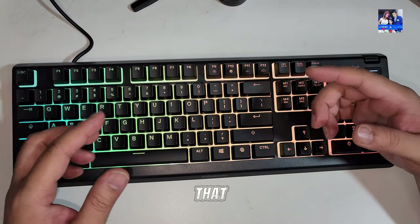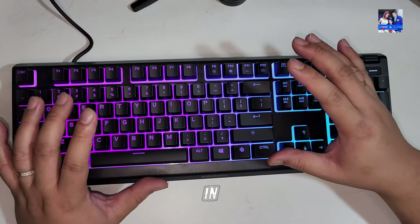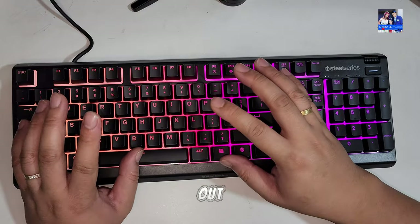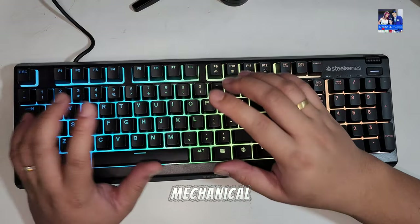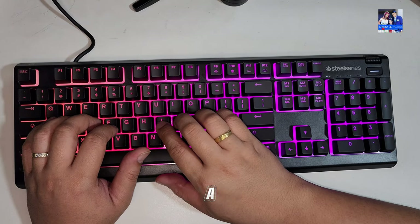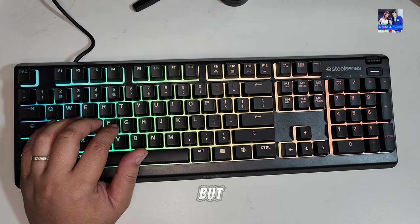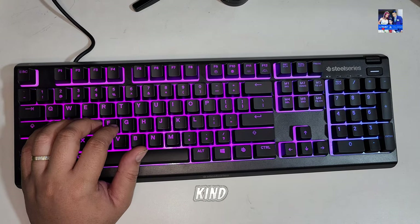Another thing worth bringing to mind is that the keyboard is IP32 certified. In other words, you can spill a little bit of water on it, let it air out, and it will be fine. Given that it's a membrane keyboard, it means this keyboard can survive a few spills — doesn't mean you can dunk it in water, but it's just worth bearing in mind that it does have its IP certification. It's great that SteelSeries is pushing that on a more budget keyboard.